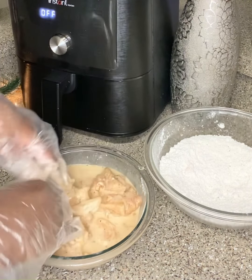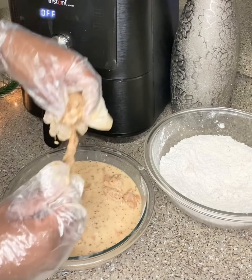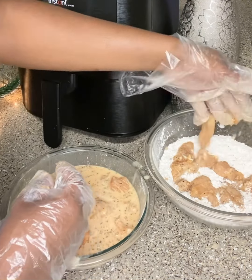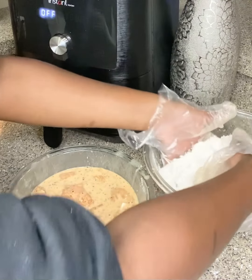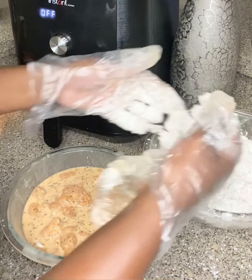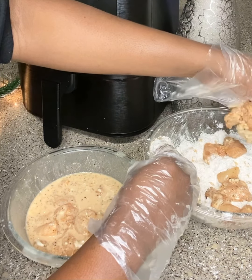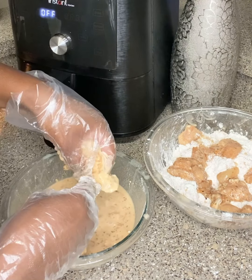We're going to transfer the chicken back into this mixing bowl little by little, then fluff it around and make sure they're all coated. Let's mix them up, get them nice and coated before we add more. Let me get the rest of them in there. If you have to add more flour then add more — eyeball it so you can save money. You don't want to waste things if you don't have to.